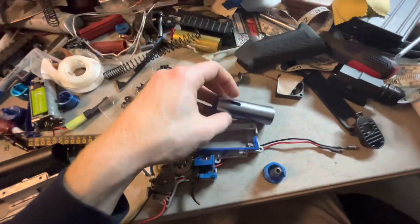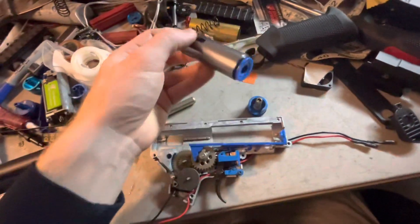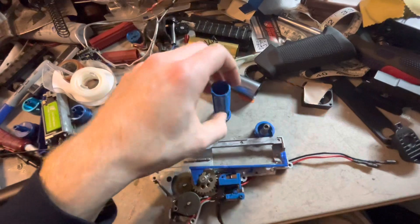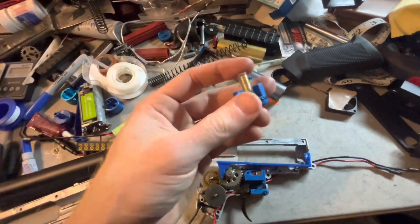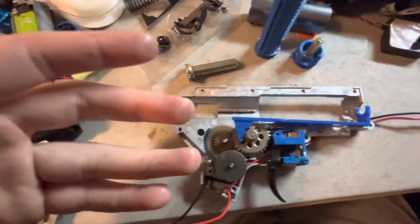Looking at the compression setup, it's your standard Syma stuff: standard Syma blue piston — it's not FMR — standard Syma cylinder head, standard Syma nozzle. Pretty standard stuff. Standard Syma tab plate, gears — blah blah blah. It works.